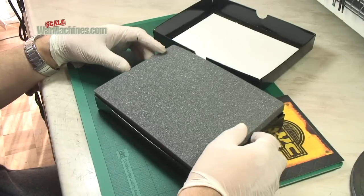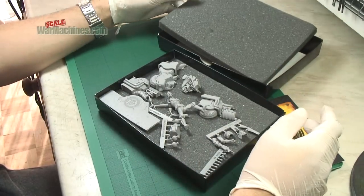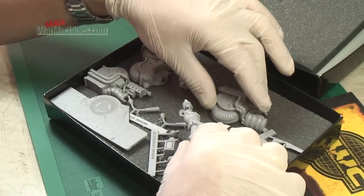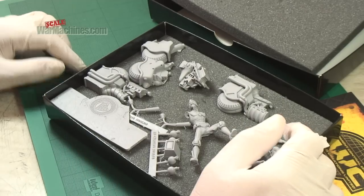The first thing you notice is it's really well packaged, and here it is. There's a limited number of parts. You can clearly see the figure and all the elements that make up the motorbike.